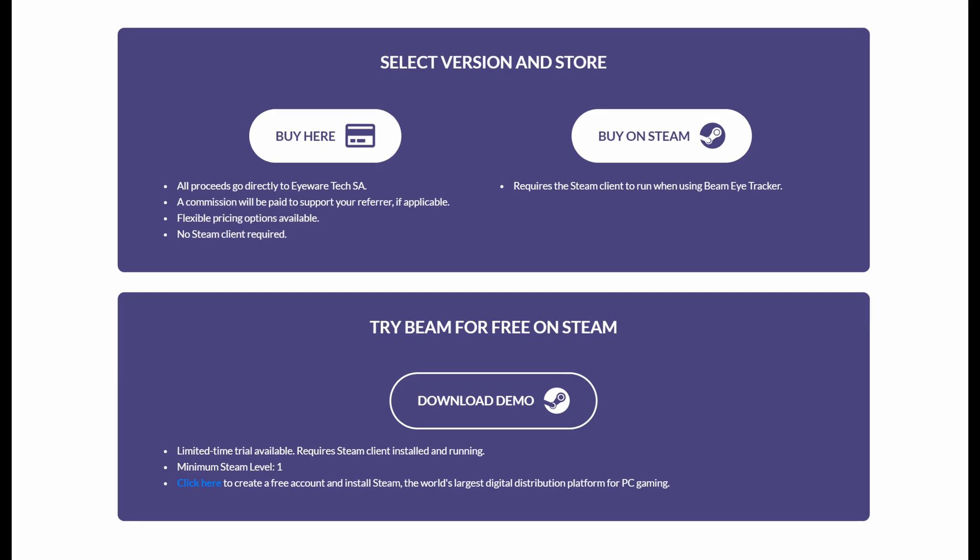You can try it out for free by the way — just get a trial from their website. Beam sent me a key for their software for free but I didn't receive any compensation beyond that. With that said, let's go check it out.